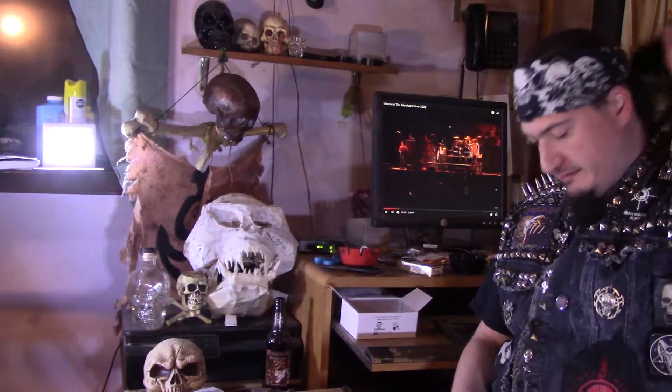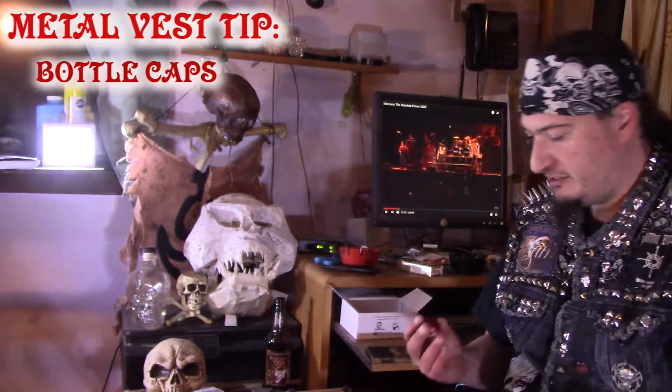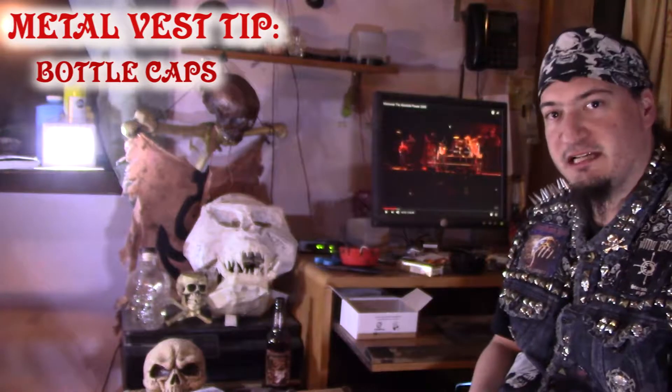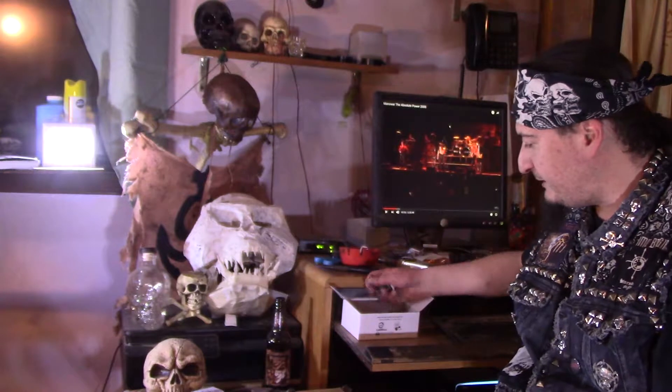Hey everybody. So apparently thrash vests like this are pretty popular these days. I want to give some tips. First one: bottle caps. Lots of metalheads like to drink beer, especially good beer. I have this whole thing full of bottle caps.